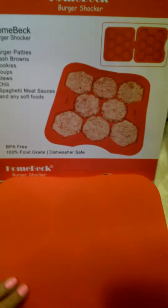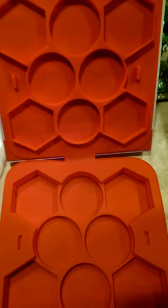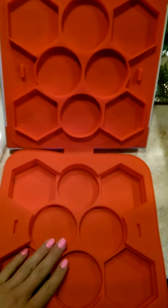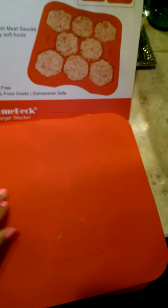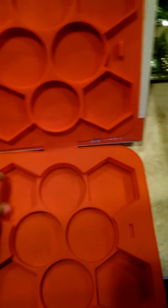So what you would do if you wanted to make burgers, for example, is you would take the ground beef, place it in the middle, disperse it everywhere, pack it down, put the top on, press down, and then once you feel like it's all separated — as you can see, they have dividers here — you would open it and your burgers would be molded. It actually works pretty well.